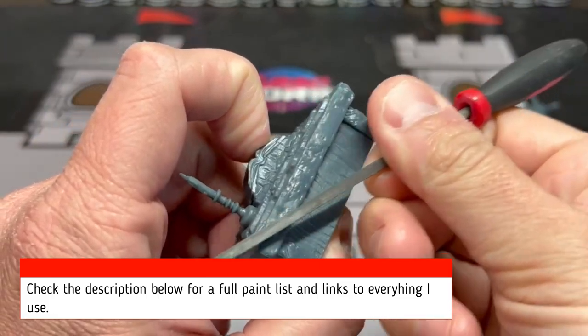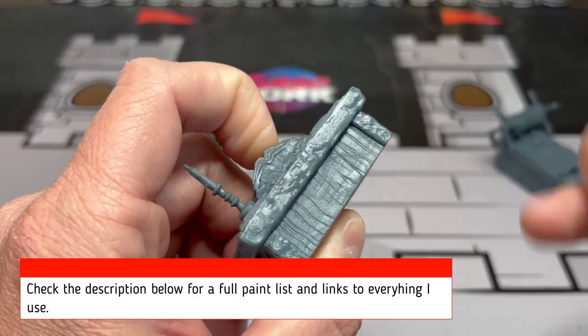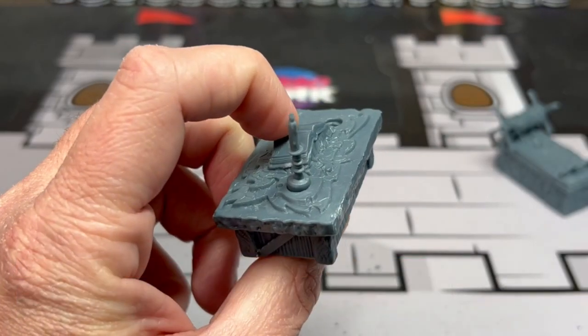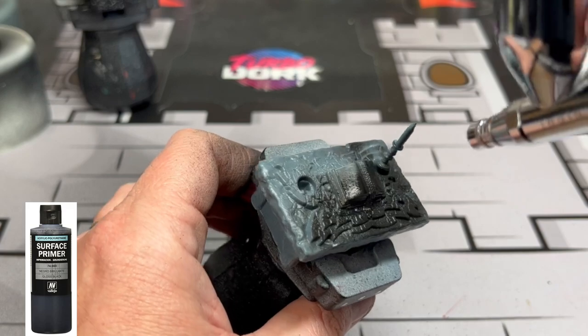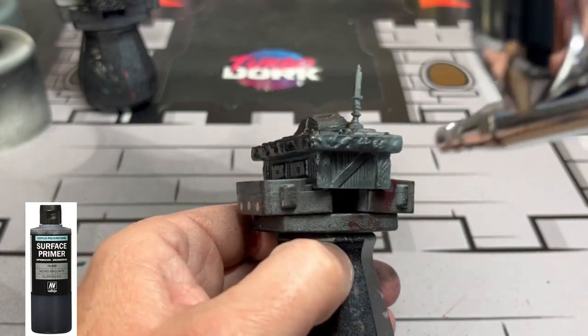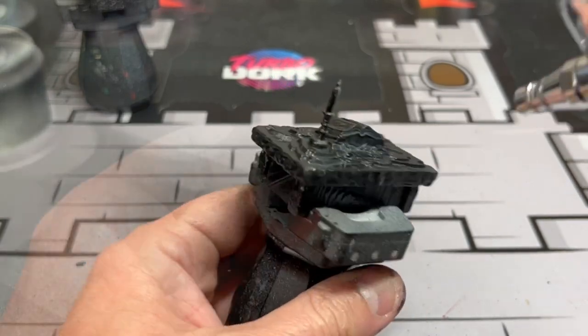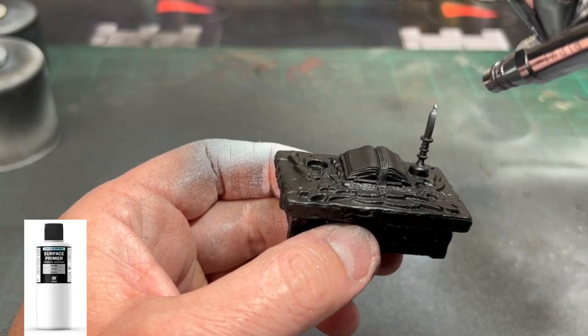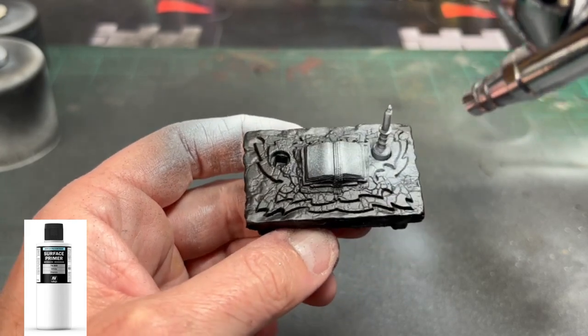Obviously, the first thing we're going to be doing is scraping off all those nasty mold lines. I'm using some files to get these off, and then I'm going to use an airbrush. I typically utilize an airbrush because it saves money long term — it might be a hit to your bank account at the beginning, but long term it is a huge money saver. I'm going to hit this whole thing with black primer and then we're going to use some white primer.